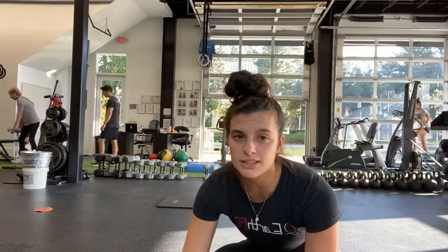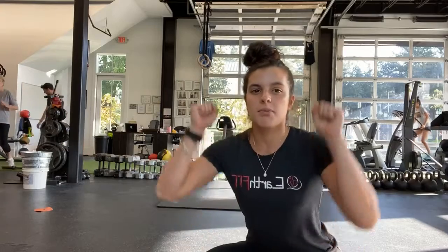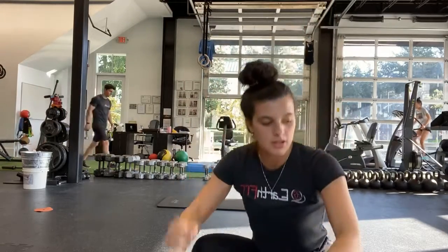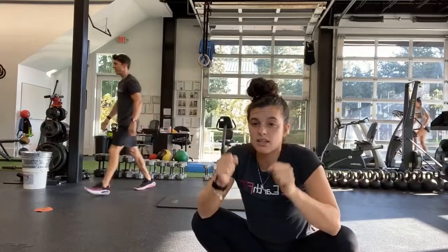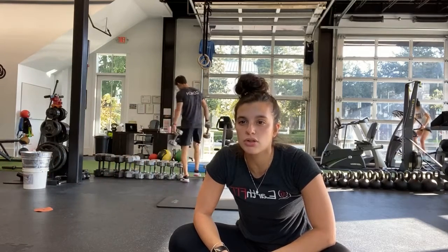Good, alright — last full exercise before our bicycle abs. Shoulder press — weights up, pressing all the way up to the top, nice and easy on the way down. Ready, and start. Yep, or just doing one arm, or if you have shoulder issues, you're doing the curls instead.